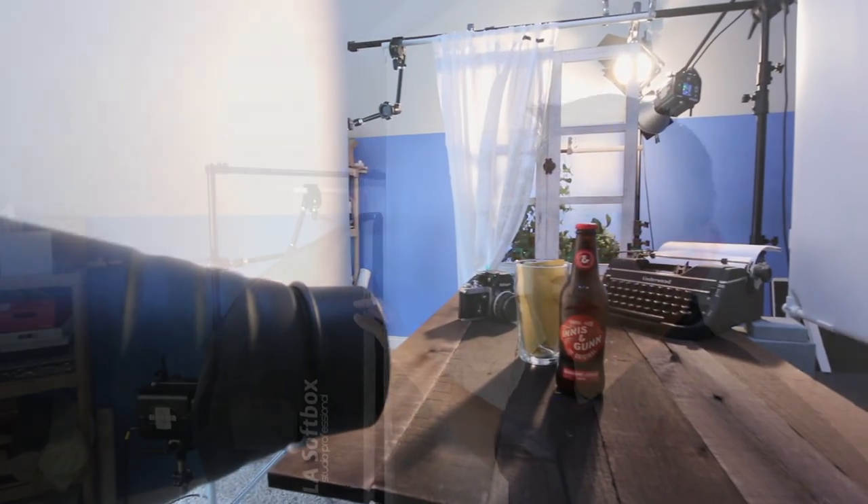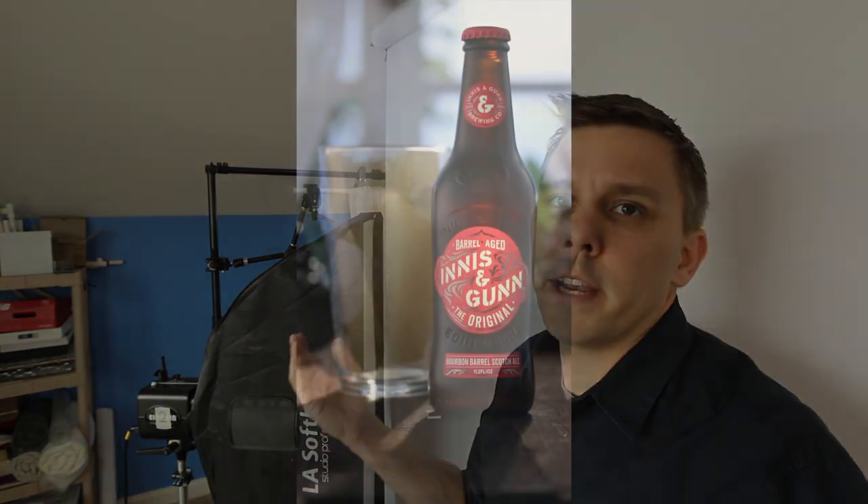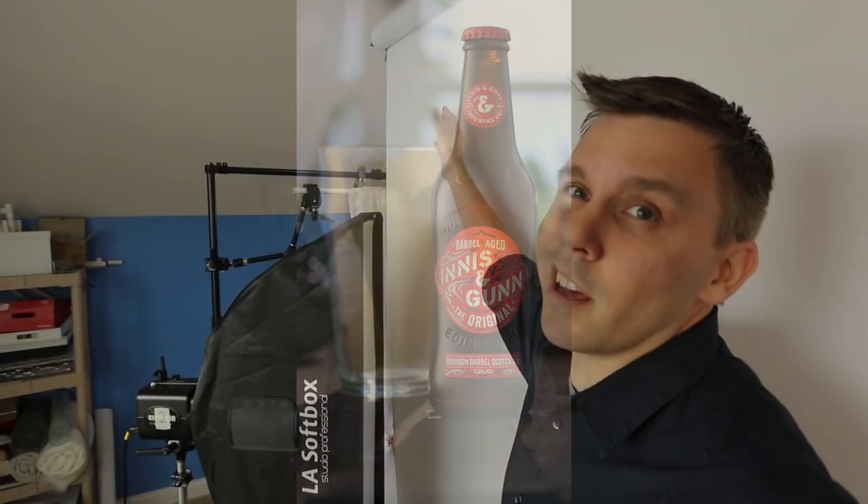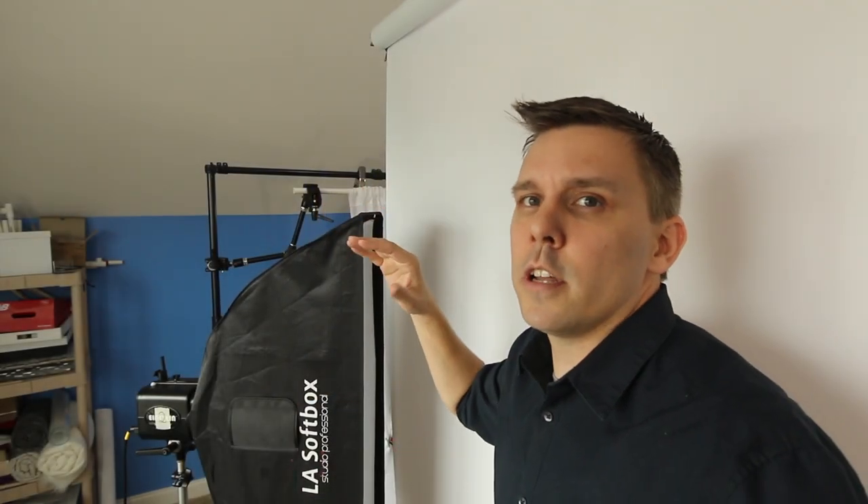This is pretty simply set up. I've got a strip box at an angle from a piece of diffusion material to create a nice graded light along the outside edge of the bottle. I've got the diffusion material a lot higher than the strip box so that it doesn't create a cut off of light along the shoulder of the bottle and gradiates the light there as well.